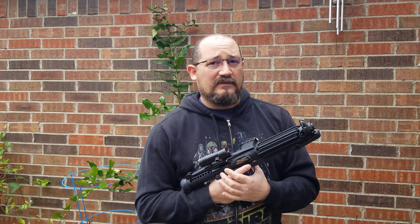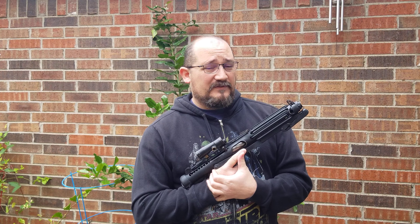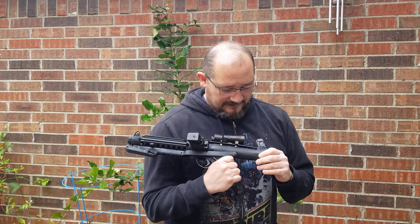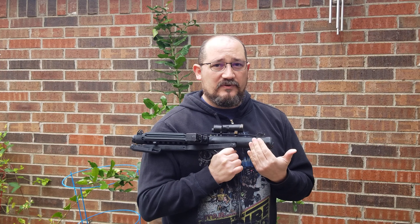This Sterling in particular has been demilled and welded up considerably. The barrel has a solid steel rod welded into it — you can see down in the bottom of it, it has holes cut in it and been re-welded. Even the screws that hold the barrel into the muzzle have been welded in place.